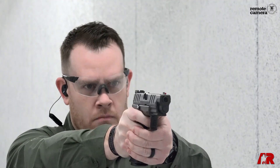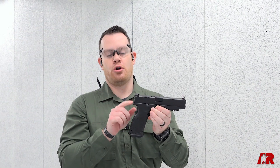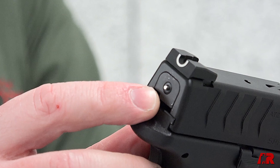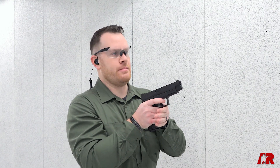Now as with all the XDs, there's a lot of safety features incorporated into the XDM Elite, including a grip safety and the internal components. There's also a striker indicator — this allows you to know that the gun is cocked and ready to fire — as well as a loaded chamber indicator. So when this flag is up, we know that there's a round in the chamber.